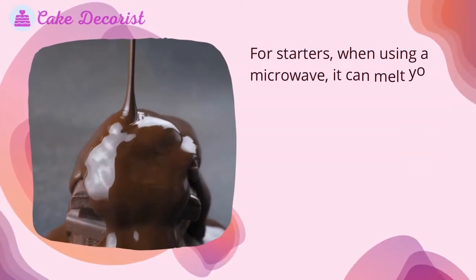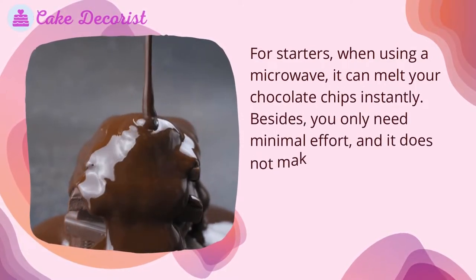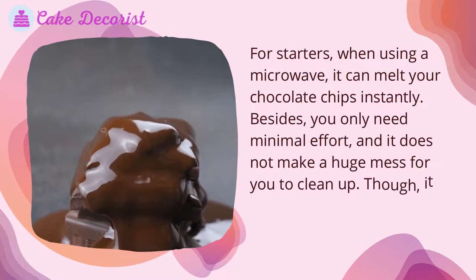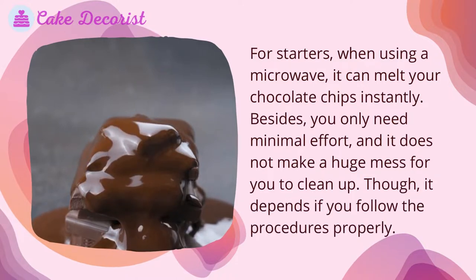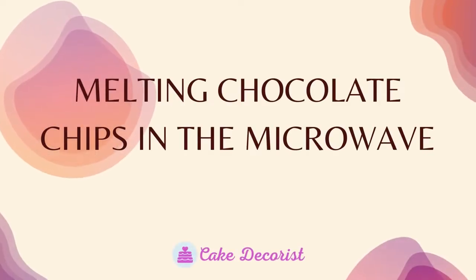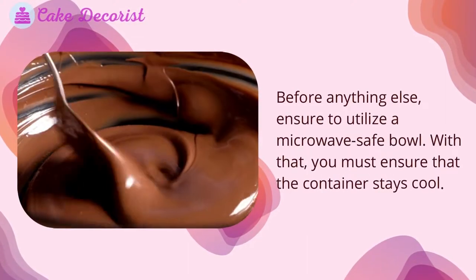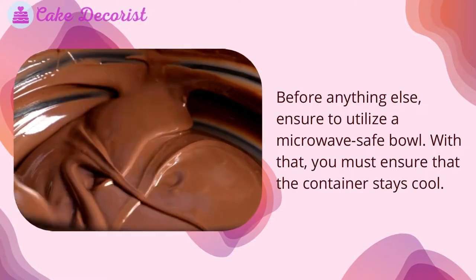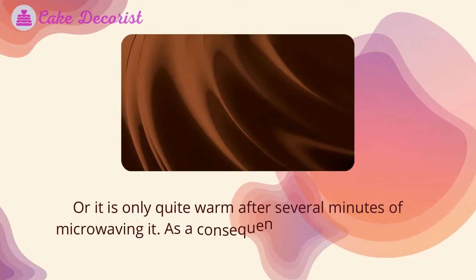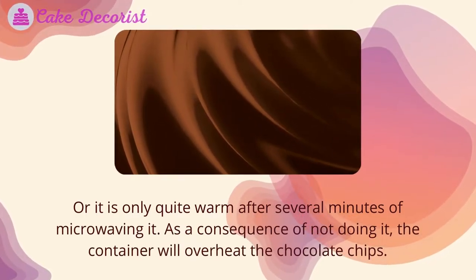When using a microwave, it can melt your chocolate chips quickly with minimal effort and little mess. To melt chocolate chips in the microwave, first ensure you use a microwave-safe bowl. The container should stay cool or only be quite warm after several minutes of microwaving — otherwise it will overheat the chocolate chips.